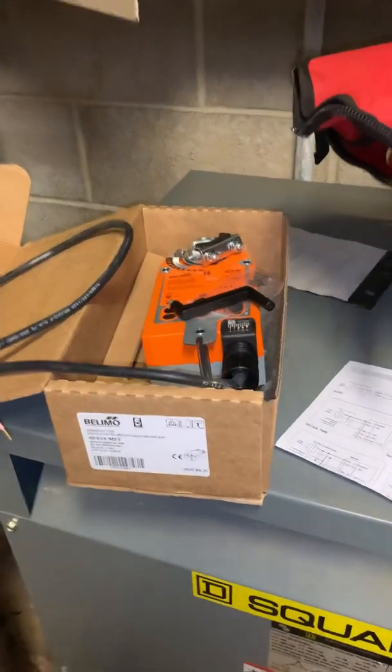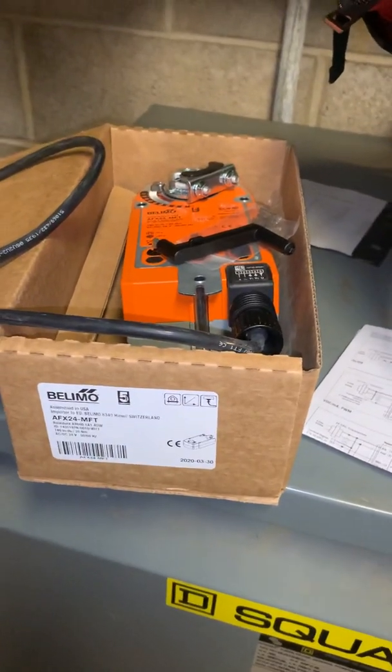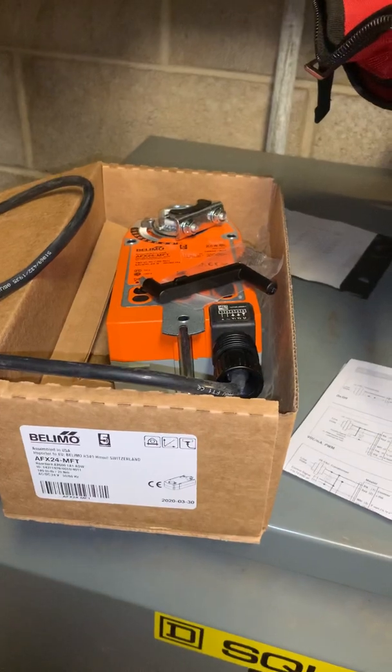How are you doing guys? Today we're going to be working on installing this Belimo actuator. This Belimo actuator is going to be controlling a three-way valve.